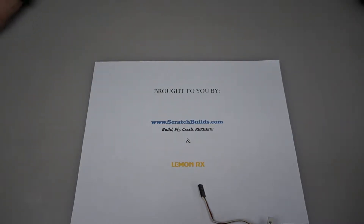Hey everyone, Kevin with Skylab Flight Systems. I have another tutorial for you today. Today I'm going to show you how to bind a LemonRx DSM2 10 channel receiver with satellite port to a Spektrum radio.